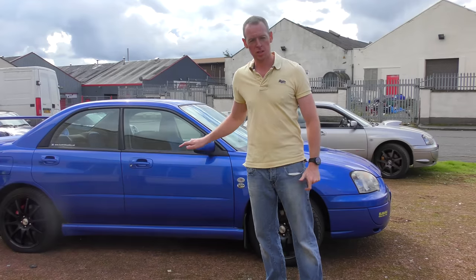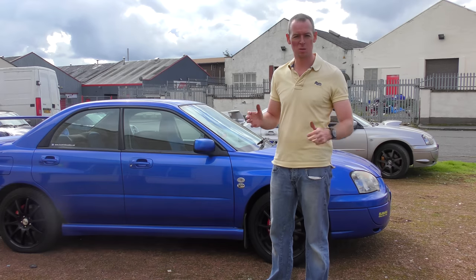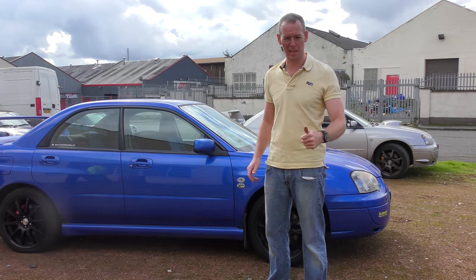Subaru's done, centre section's been replaced, it's about 4 decibels louder, and it's making some nice pops and bangs now, so we like it a lot.